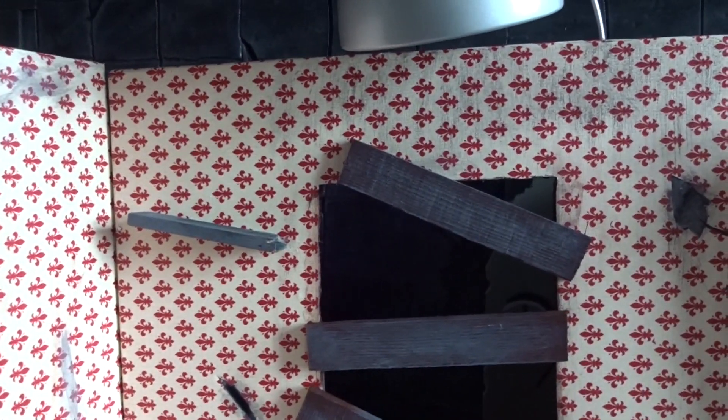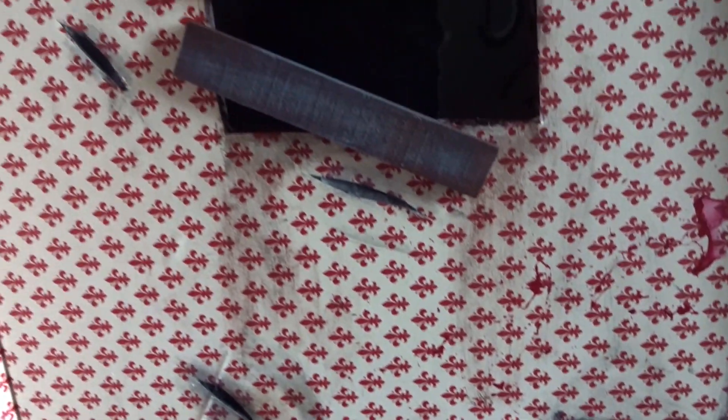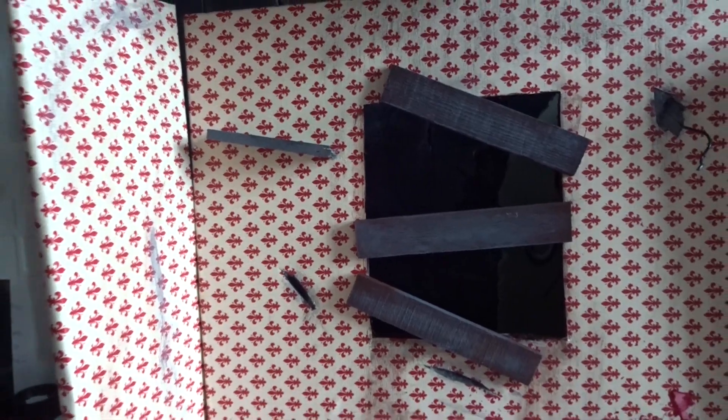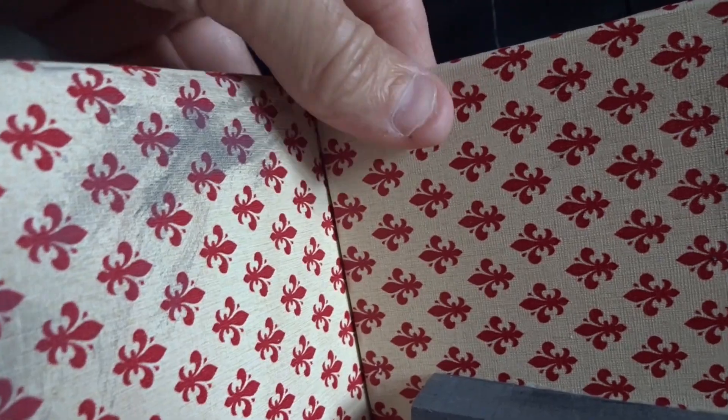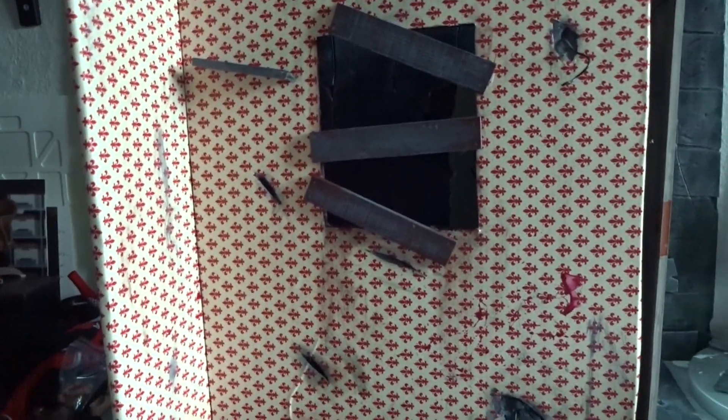Now it's nearly finished — with all the details, blood, and dirt. I've connected the sidewall just to see how it looks. I want to attach it permanently but not by glue; instead I decided to use nails. It keeps it firm and solid, but if you don't like the sidewall you can remove it without the trouble of dealing with glue.